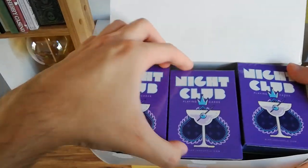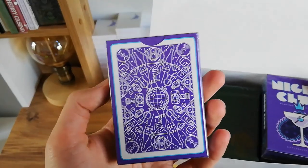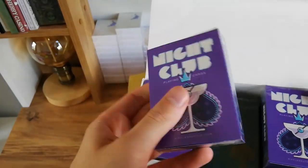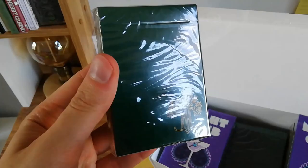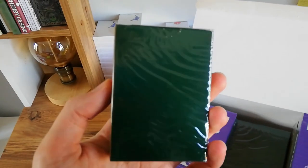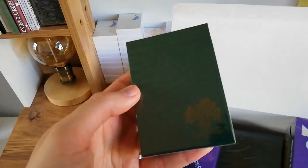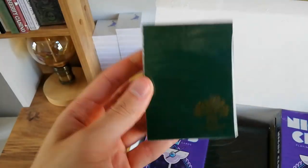It's a big Riffle Shuffle haul. These are the Nightclub playing cards — it comes in two colours: this is the purple UV edition, and later we'll get to the champagne yellow edition. And the last deck in this box is the Filter playing cards by Riffle Shuffle, available in red and white, but this is the green edition — V3. I believe this is the first Filter deck to come out in a few years.